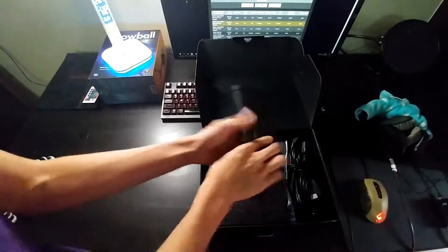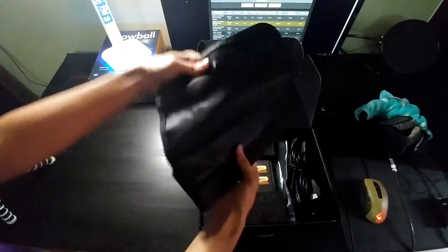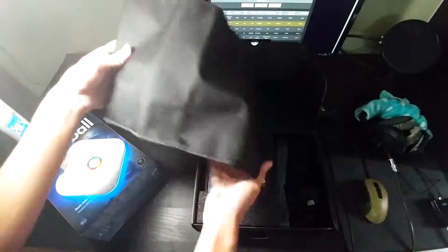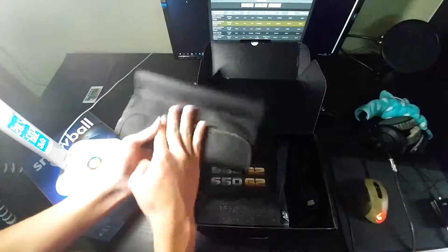So, what do we have here? A pouch. It's a very nice pouch, actually. It's quite nice — I've seen worse coming from much more expensive products.